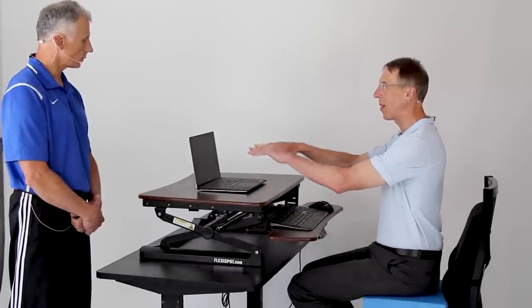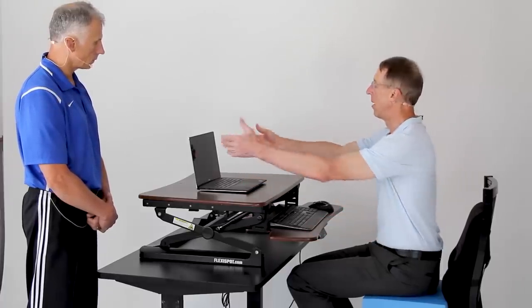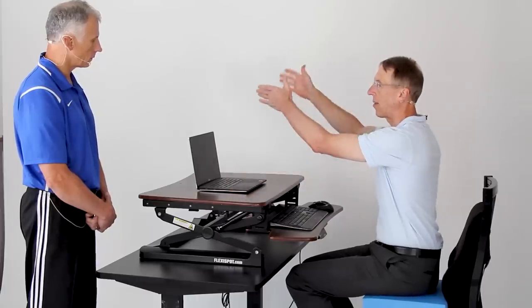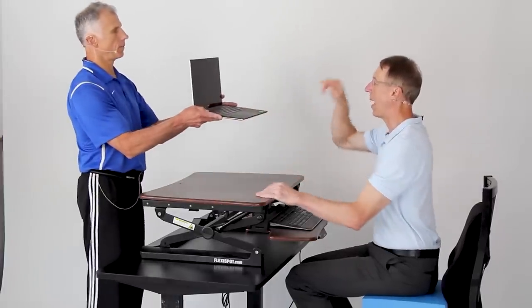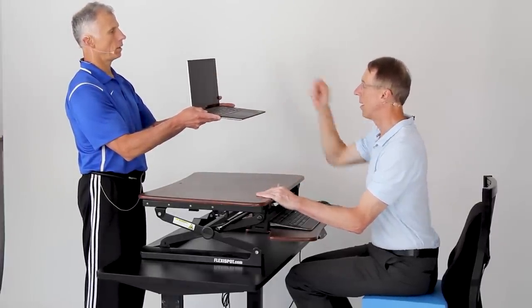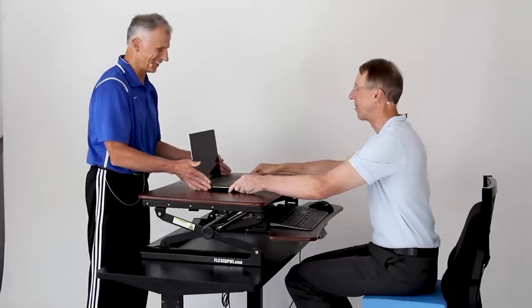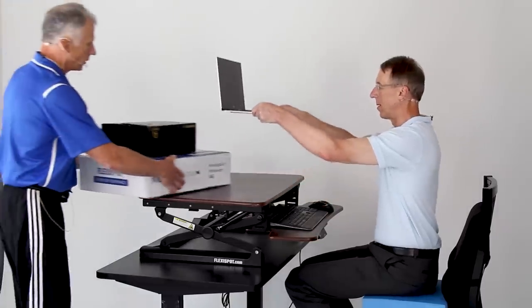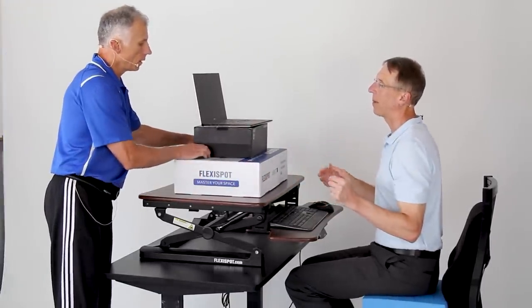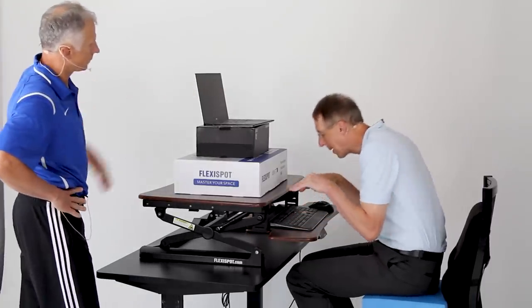Now make sure the screen is at the right height — this is where a lot of people make a mistake. I have my monitors mounted on arms so they're raised up properly; your eyes should hit almost the top of the screen. You can use adjustable monitor arms, or simply stack boxes or books to raise your screen. Look at the difference in posture — when the screen is at the right height, you're not hunched over.